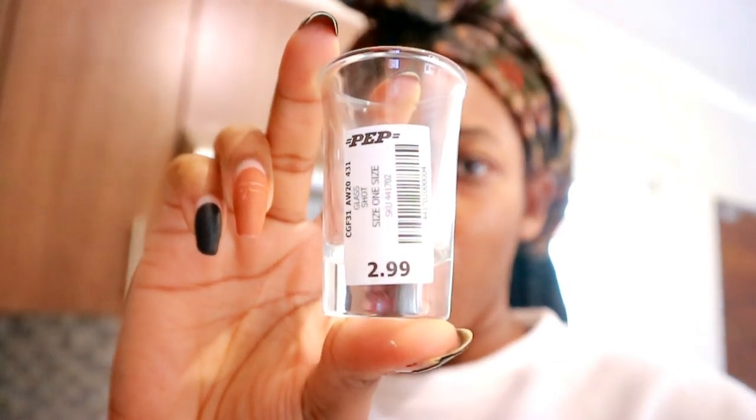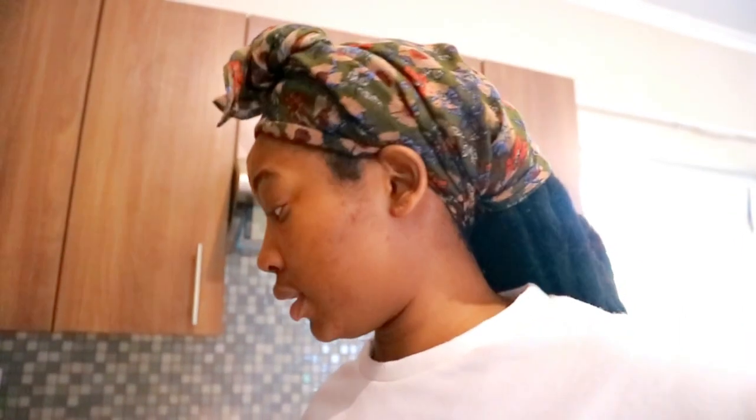The last thing I wanted to show you are these shot glasses I got from Pep — look how much they were: three rands only! I think at Mr Price the cheapest is six rands for one. I got three, though TJ helped himself to one. Everything is packed, everything is in its place, and I'm quite happy with it.